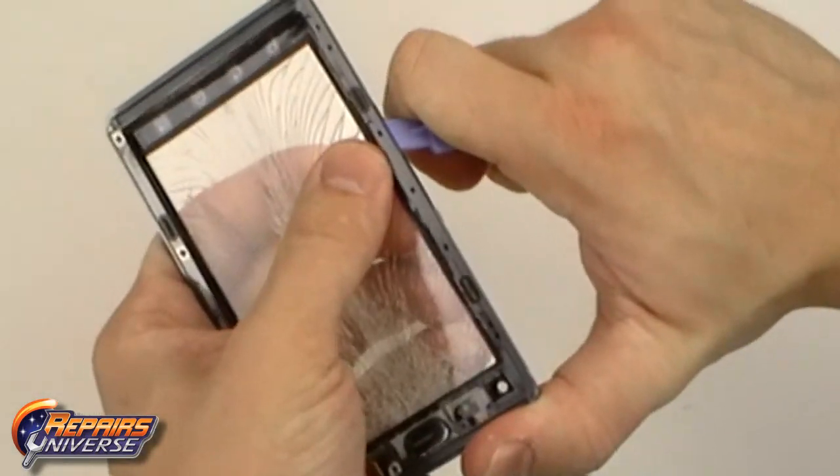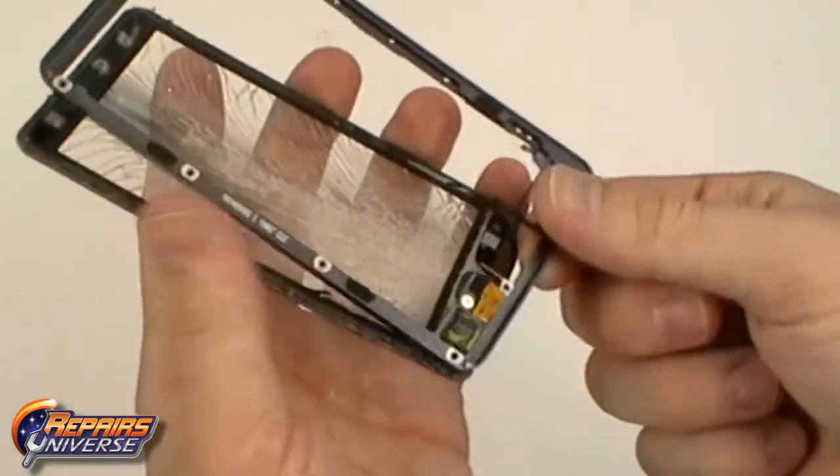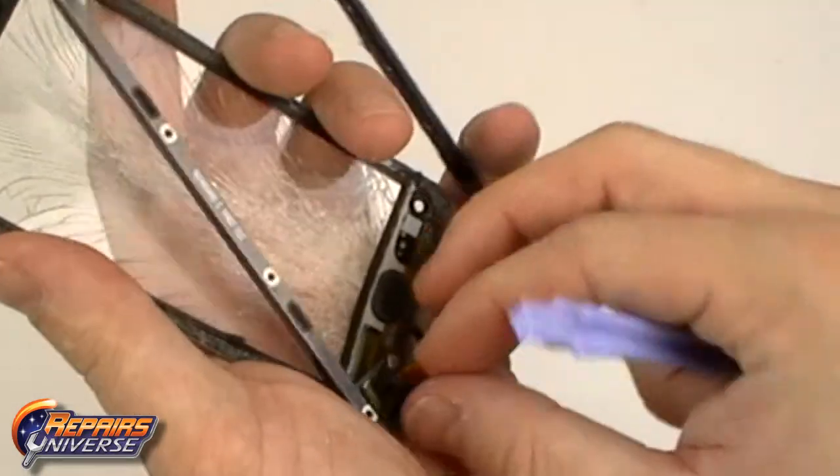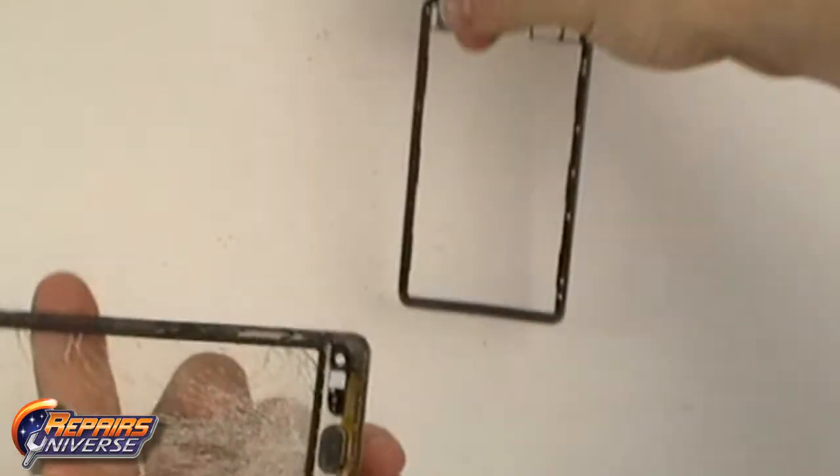With all the adhesive released, you can now remove the touchscreen digitizer from the frame. Thread the touchscreen flex cable through the slot in the housing. You can now replace the glass touchscreen digitizer.